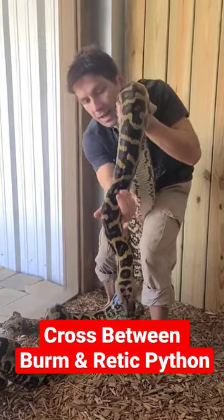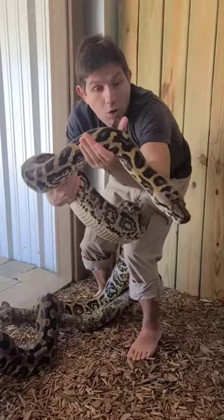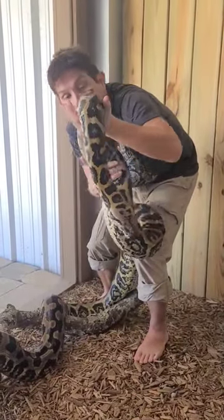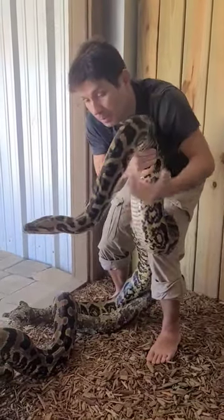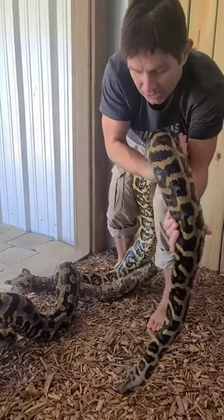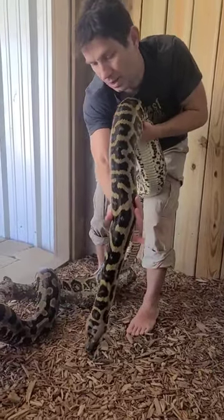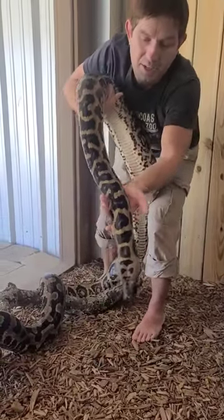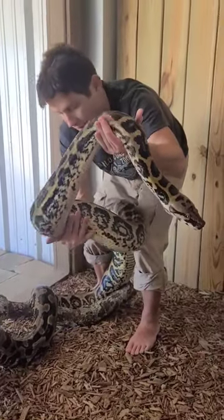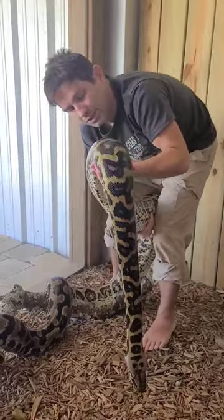This girl right here is a Borneo Bat Eater, and she's actually a cross between two types of snakes — a Burmese and a reticulated python. You see these pretty colors that she's got here? She's got this pattern that looks like a Burmese, and she's got the strength of a reticulated python.